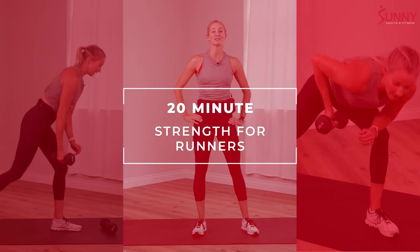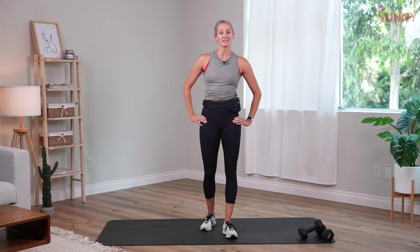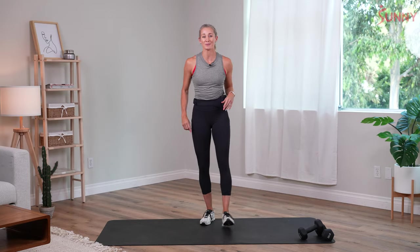Hi Sunny family, I'm coach Sam Candler, here to take you through a 20-minute Strength for Runners class. All we'll need today is yourself, a mat, and a set of dumbbells. Mine are 10 pounds, but feel free to adjust and modify for whatever works for you. We'll get started with our warm-up now.